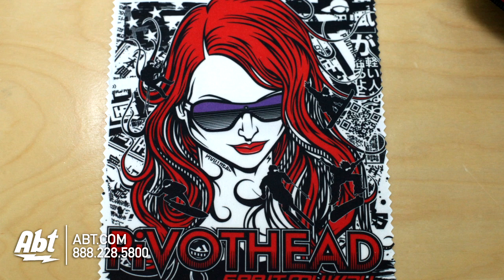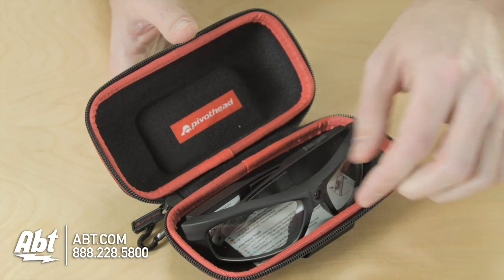In the box you get a bunch of different accessories. You have a USB cable, which you can use to charge the internal battery on the camera and also transfer data to your computer. It comes with a lens cleaning cloth and a carrying case as well.